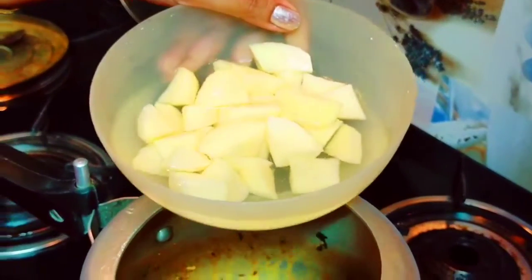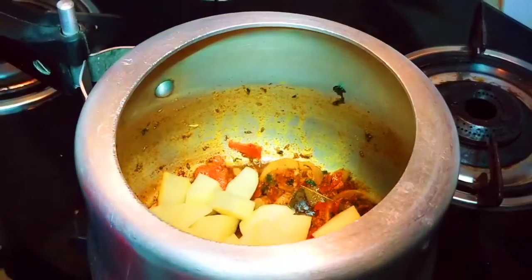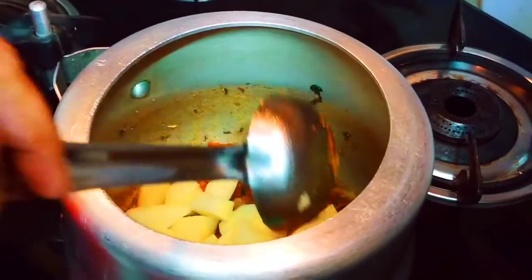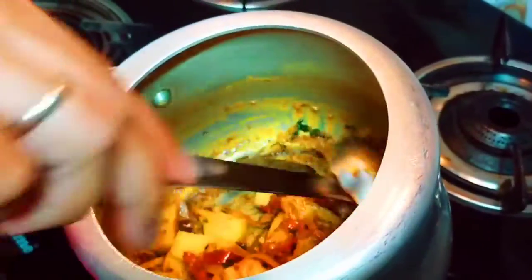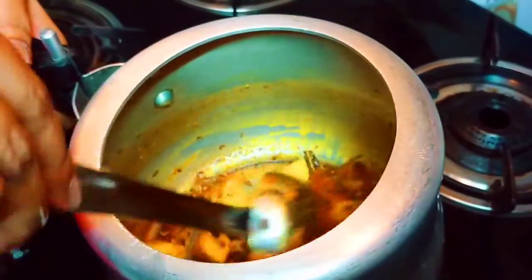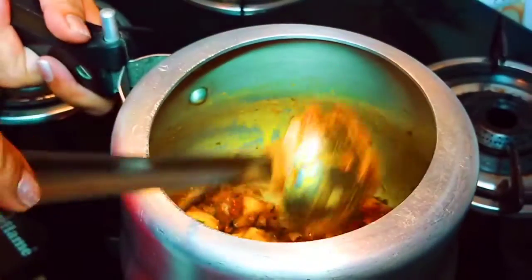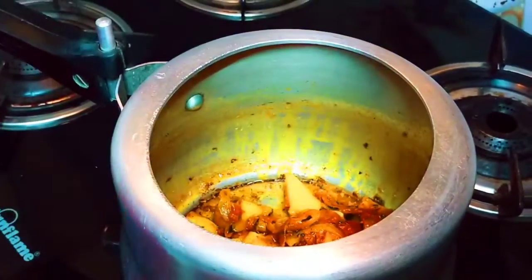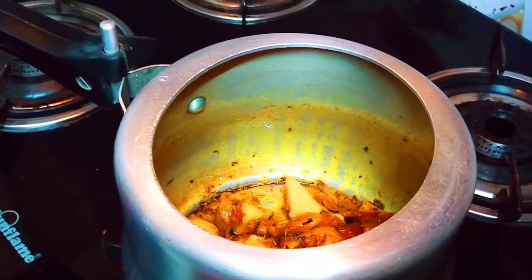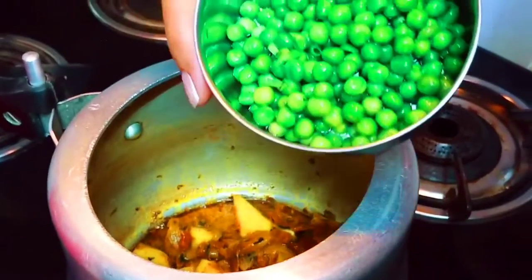With chili powder, I will add salt and mix it in. We can mix some more and add salt. Then add salt to the flour and salt. Now I have made one cup of butter.